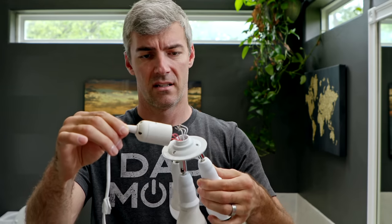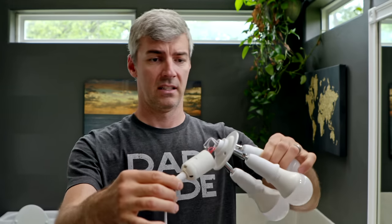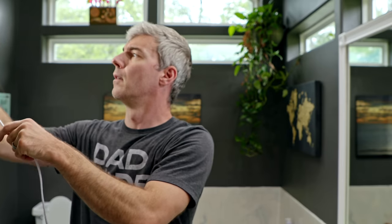Self haircut tutorial for men. Step 1: Don't break things. Things are important, especially lights — you're gonna need them. Also, it's a safety hazard. Don't break lights.